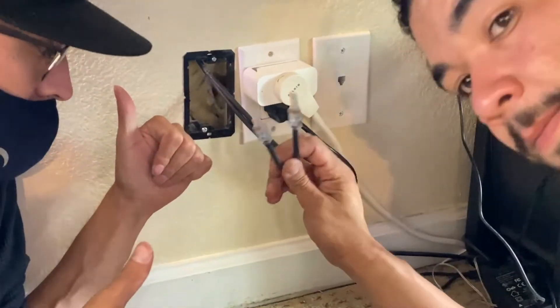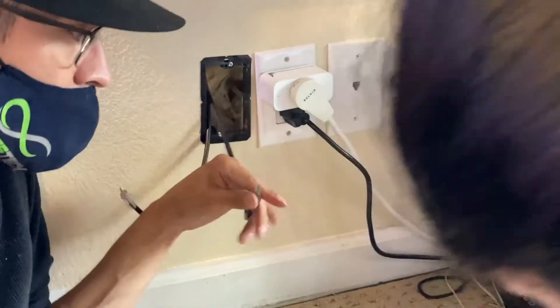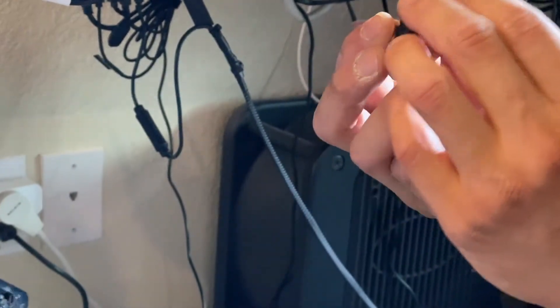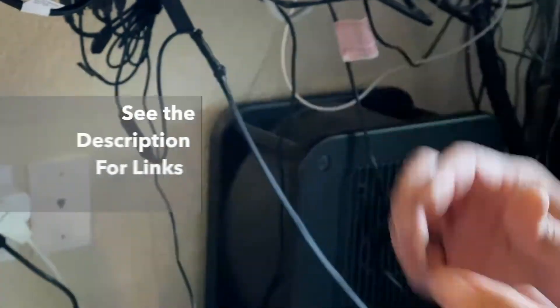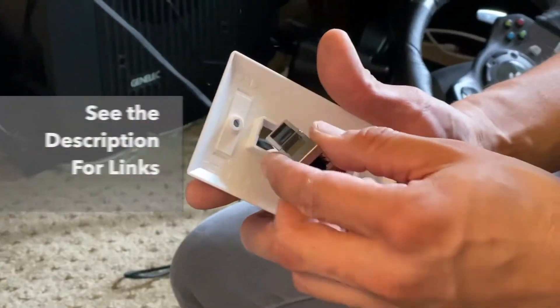We are terminating RJ45s into these keystones. These are female-to-female keystones — what am I talking about? Yeah, these are male-to-female. What's nice about those is you can always switch them out if you need to — they just pop right in.